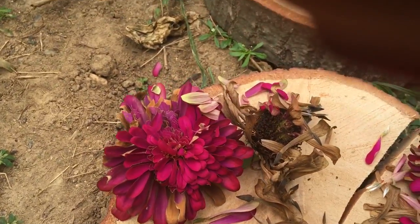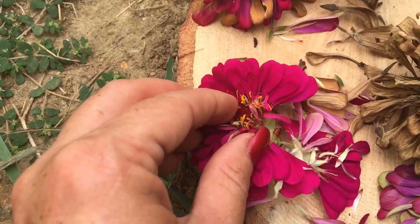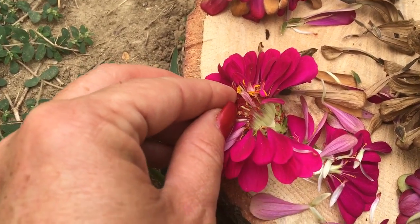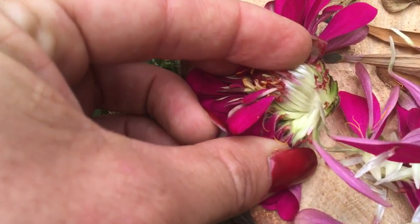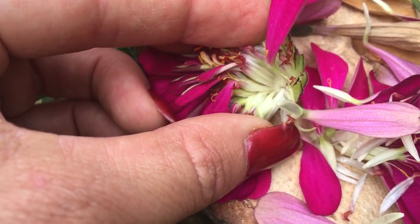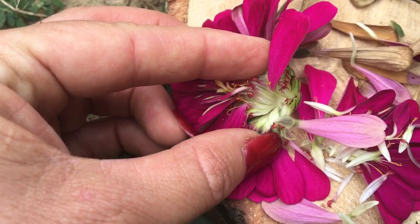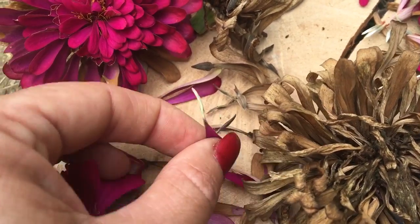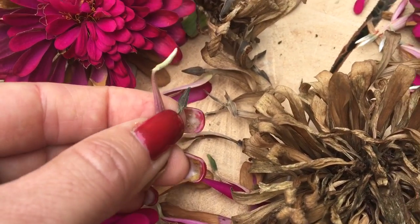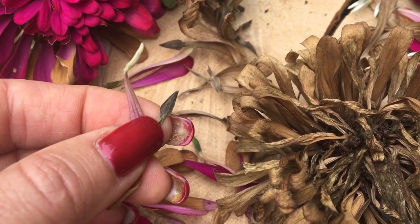Some people make the mistake of cutting their zinnia heads too early and the seeds really haven't had a chance to fully mature. If the seeds look like this — even though they kind of do have that arrow shape — they're white and very moist, meaning they're not quite mature yet. Your best bet is to wait until they're browner. You can see that the seedlings are brown instead of white, and that means it's more of a mature seed.